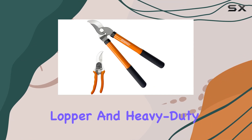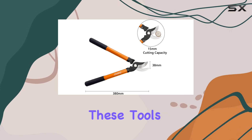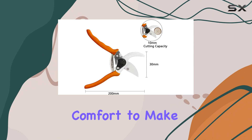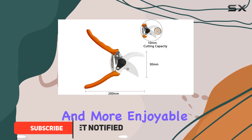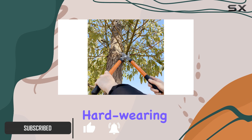The Shine bypass lopper and heavy-duty trimmer set is a must-have for anyone serious about gardening. These tools combine durability, efficiency, and comfort to make your pruning tasks easier and more enjoyable. The bypass lopper features a sturdy hard-wearing blade that offers exceptional cutting power.